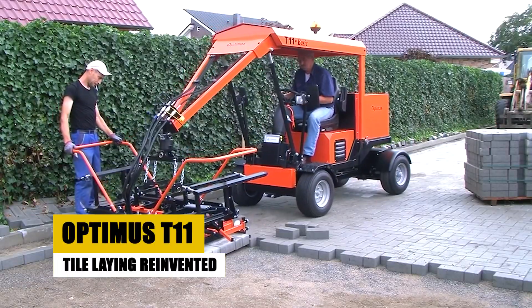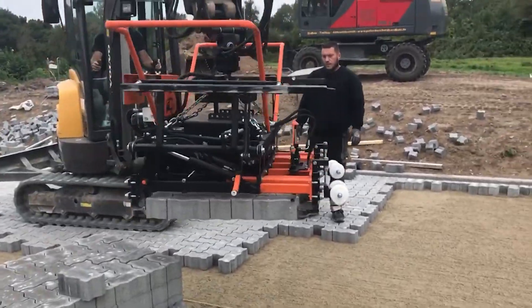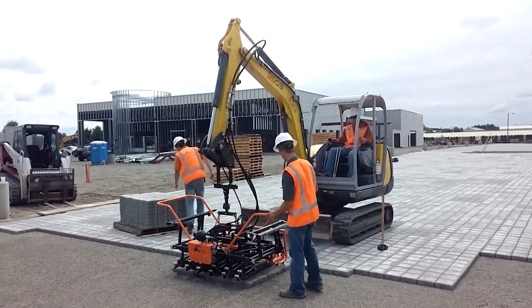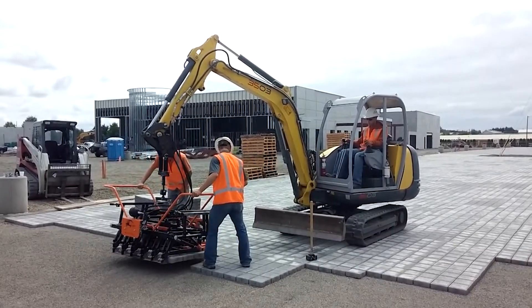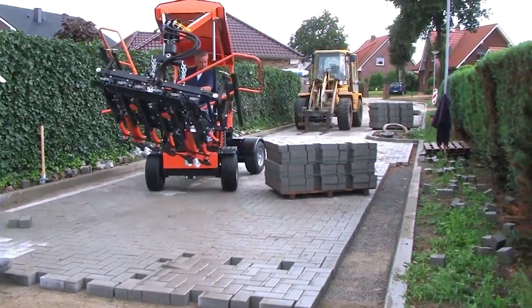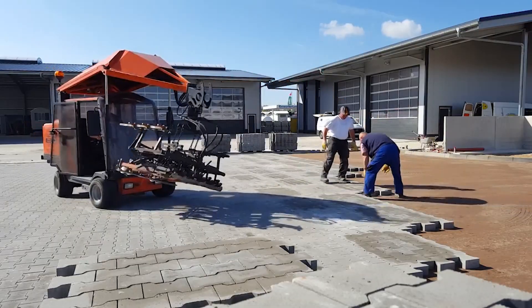Laying tiles is a laborious and time-consuming task, but the Optimus T11 revolutionizes it by transforming it into a streamlined and efficient process. Utilizing advanced technology, the Optimus T11 accurately places tiles with speed and precision. Automated systems ensure perfect alignment and spacing, eliminating manual adjustments and guaranteeing a flawless finish. This frees up skilled workers for other tasks, improving overall productivity and efficiency.